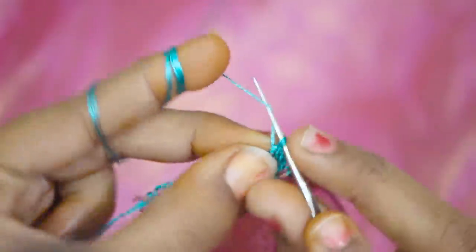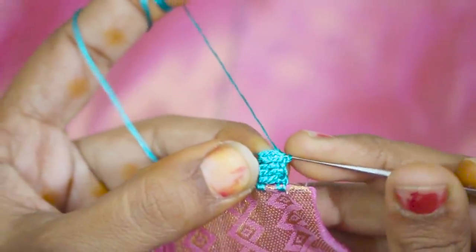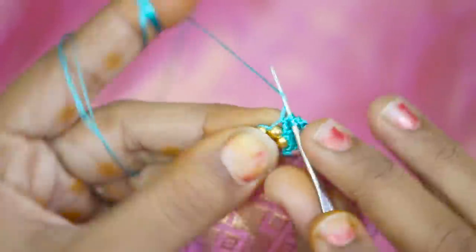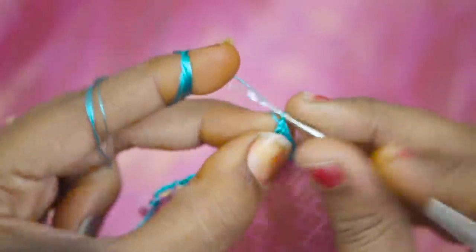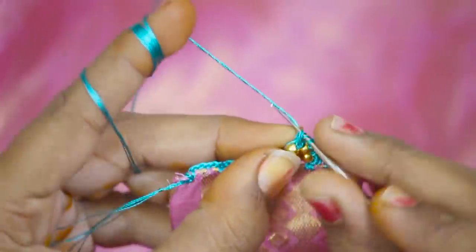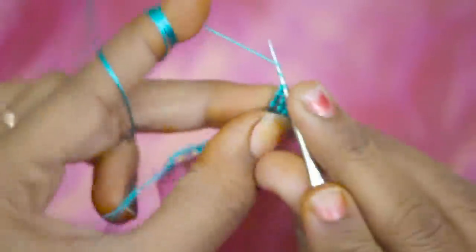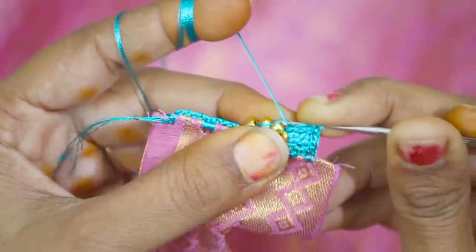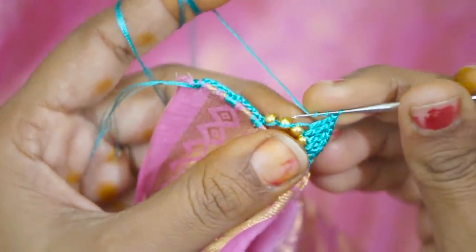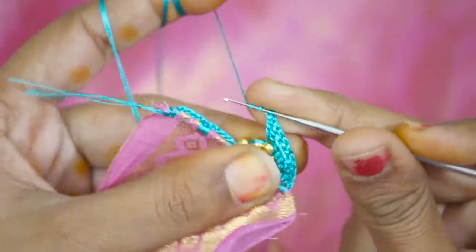1 bead, 3 times, double crochet. If you want to write the name in the comments, the arch shape is correct. If you want to try this method, the arch shape is correct. The arch shape is correct.